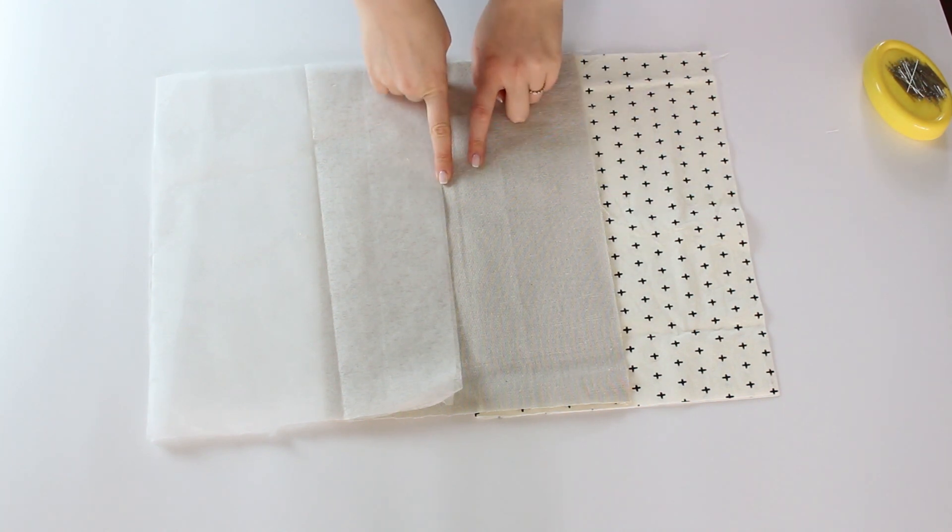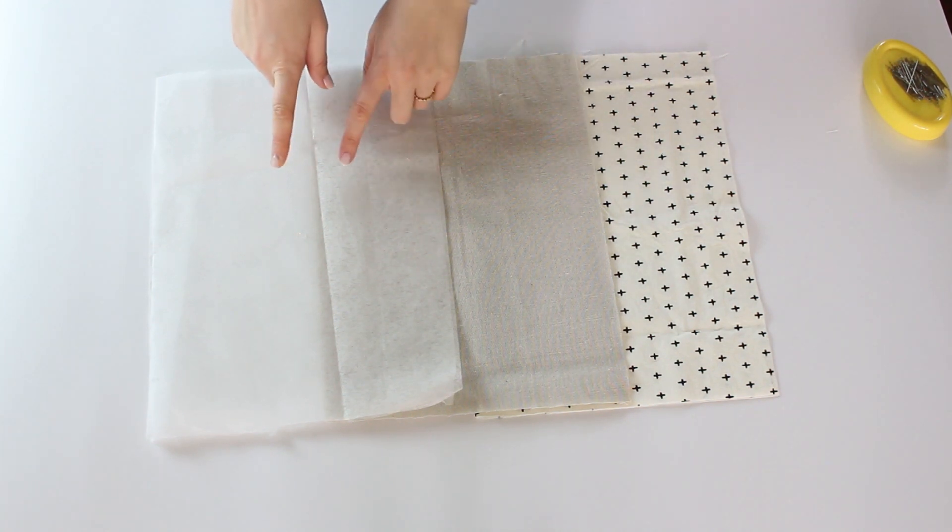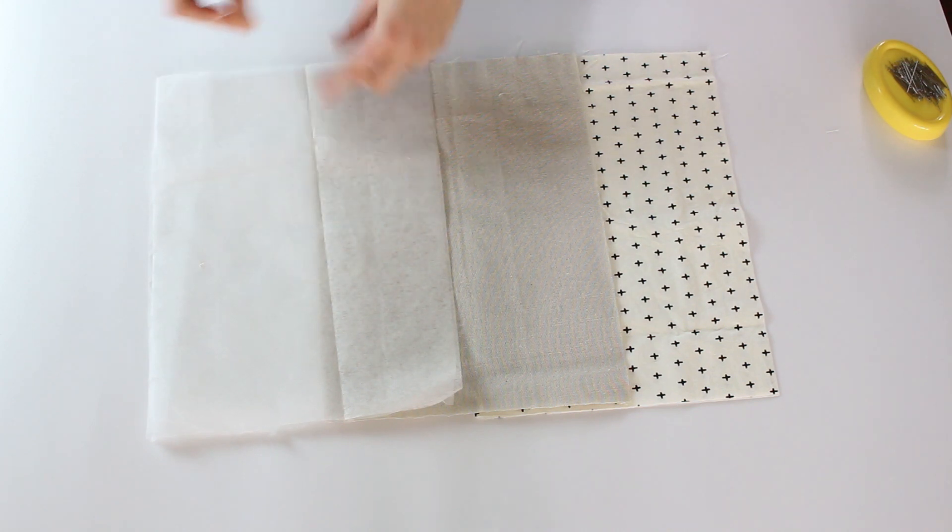I've already cut two pieces of the inside fabric, two pieces of the outside fabric and two pieces of the interfacing, all the same size.